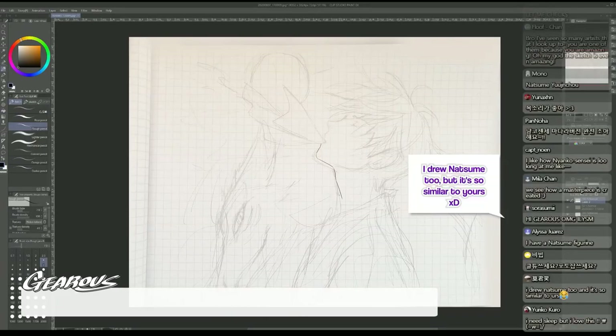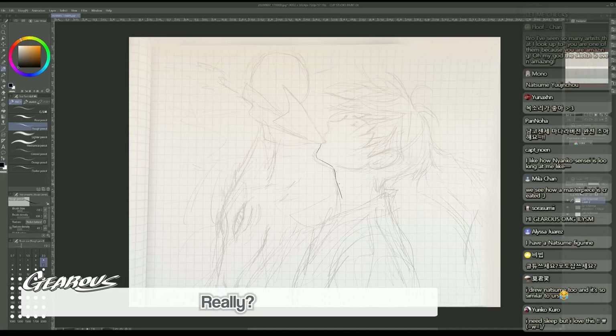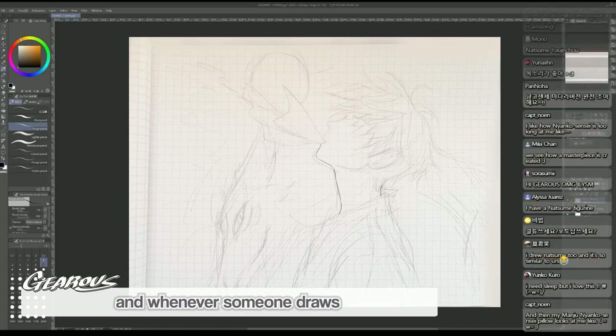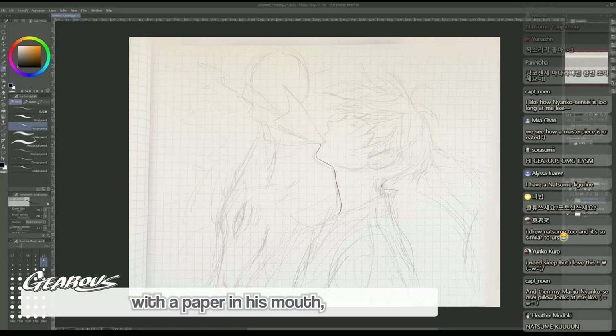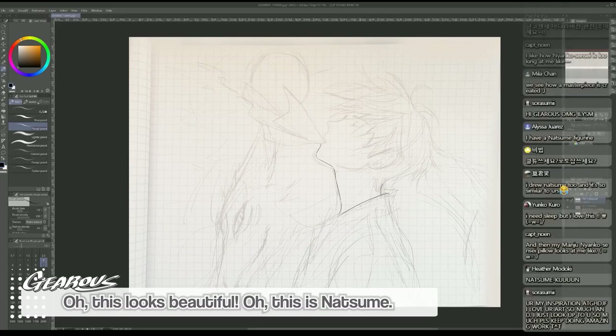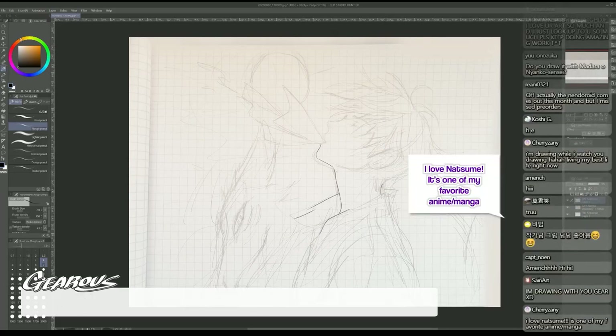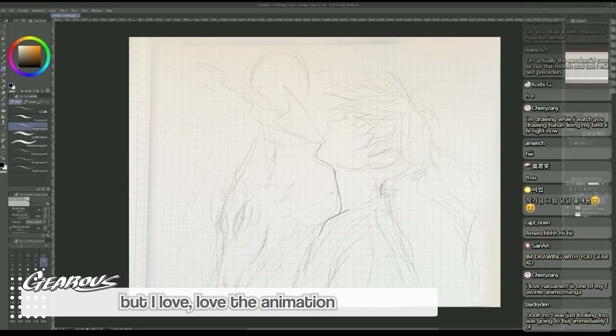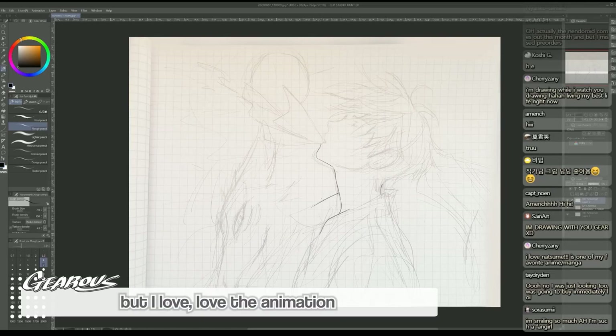I drew Natsume too, but it's so similar to yours - really? Yeah, it's because this is his signature pose. Like he always does this, and whenever someone drew a short-haired guy with a paper in his mouth, we'd think 'oh, that's Natsume.' I love that. It's one of my favorite animations or manga, really.